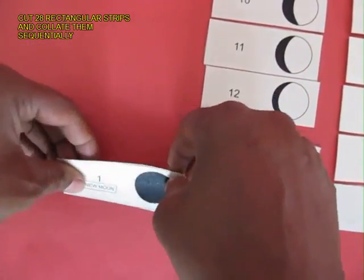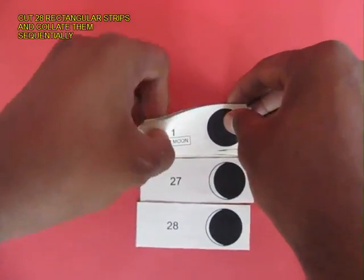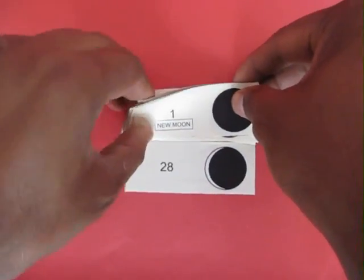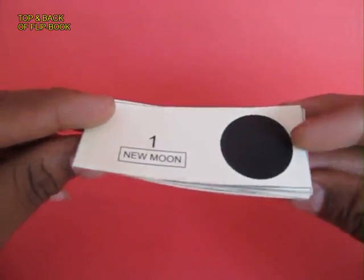From a no moon to a full moon, from a crescent to a gibbous moon. So you don't have to actually wait 28 days to see the entire phase of the moon. You can make a small teaching aid out of it.